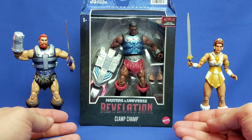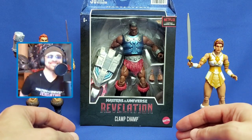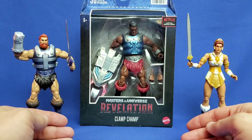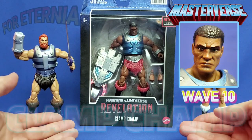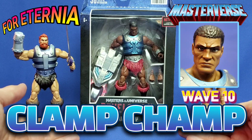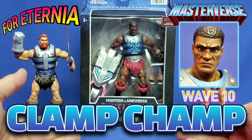Welcome to the official YouTube channel of Forternia.com. I'm your host AJ, and today we're doing an unboxing and a mini-review of the Masterverse Masters of the Universe Revelation Wave 10 Clamchamp figure.